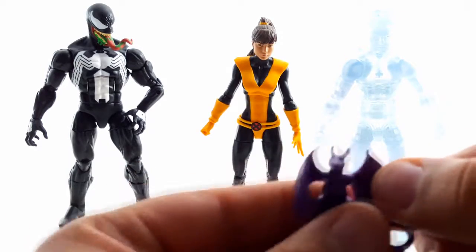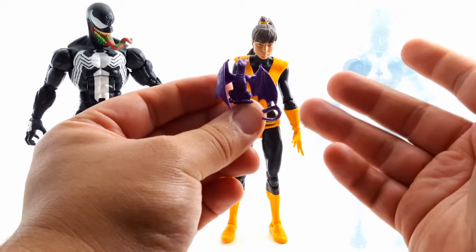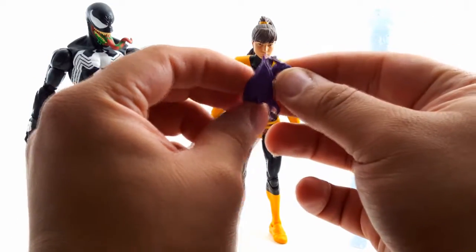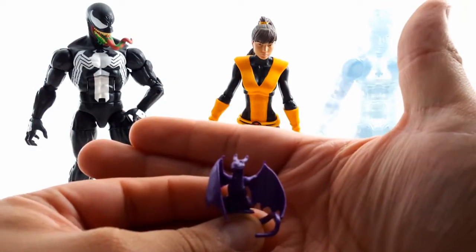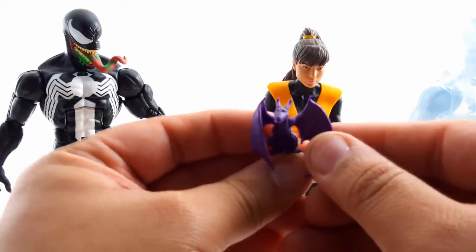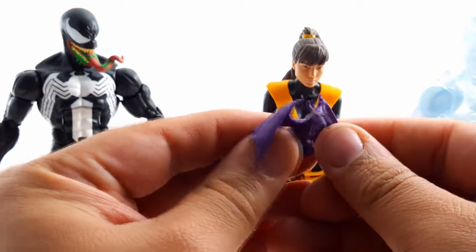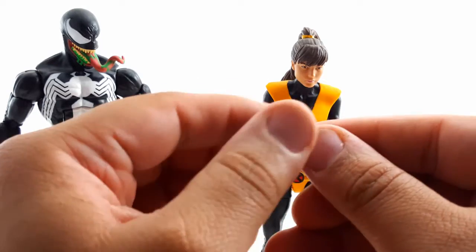Let's go over Lockheed — the nice little dragon accessory. It's all molded in purple plastic with no paint apps whatsoever that I can see. Nothing on the eyes either — it's just all purple plastic.